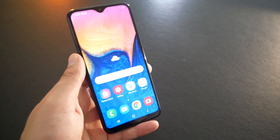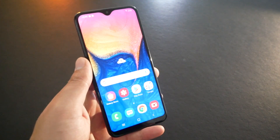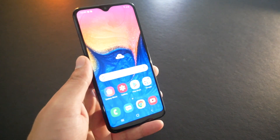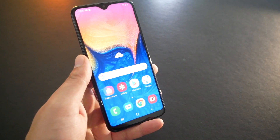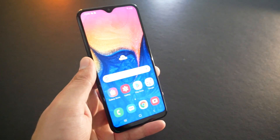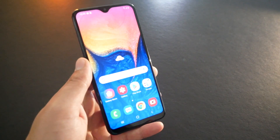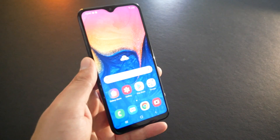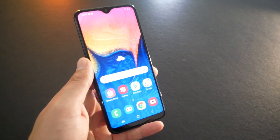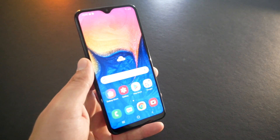Let me know in the comments below what you think about the Samsung Galaxy A10e, and I'll get back to you. Thank you so much everyone for watching. Subscribe to VarietyStick and hit the bell for notifications so you'll be the first to know every time I post a video. Give me a thumbs up if you found this video helpful, and I'll see you in the next one.